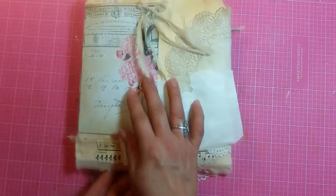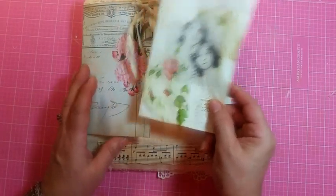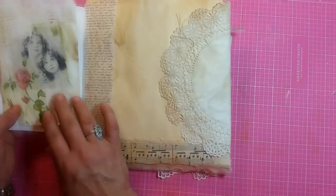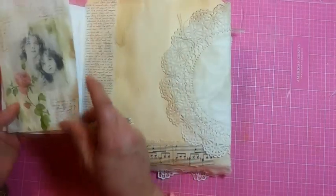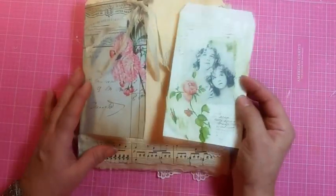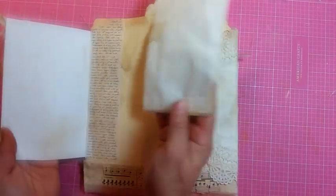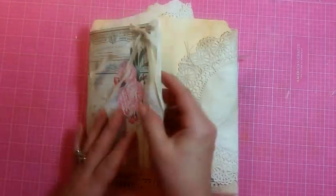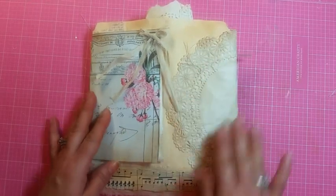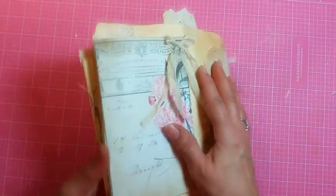The back — I was gonna attach it to this and then I thought maybe you wouldn't want it there. You could put it anywhere you want, so I'm just gonna leave that right there. It's just a writing spot because it is getting full. And then the doily and the music paper. Miss Mimi, I hope you like it!